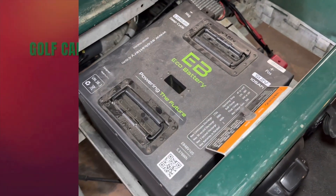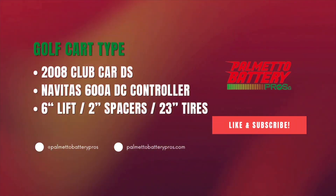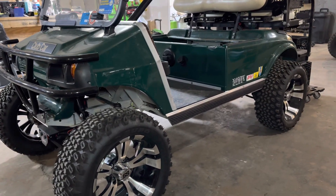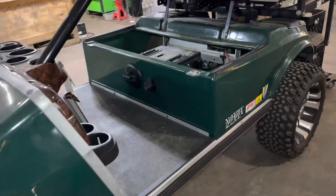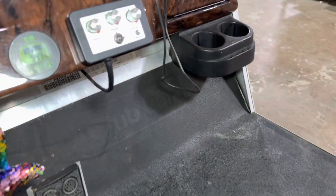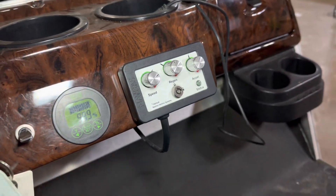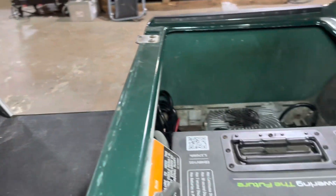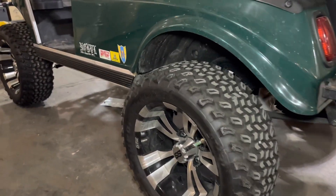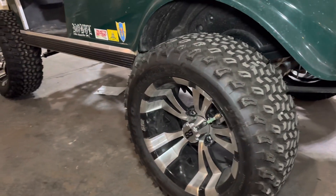We put this battery in our 2008 Club Car DS. We kind of hastily restored it a couple years back and we put in the Navitas 600 amp DC controller with the on-the-fly programmer, and we still have the stock motor. We did lift it with a six inch lift kit — there are two inch spacers and they are 14 inch rims on 23 inch tires.